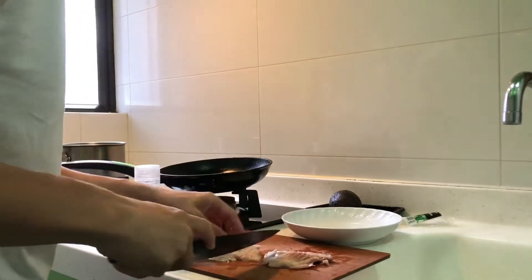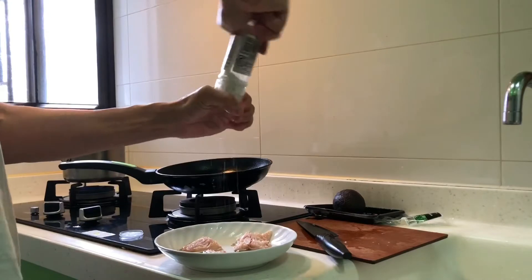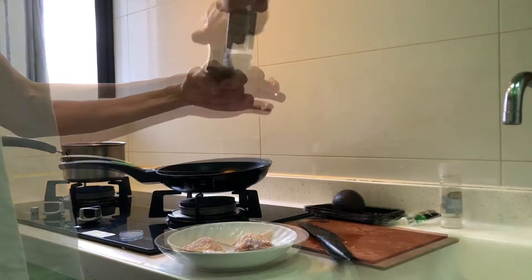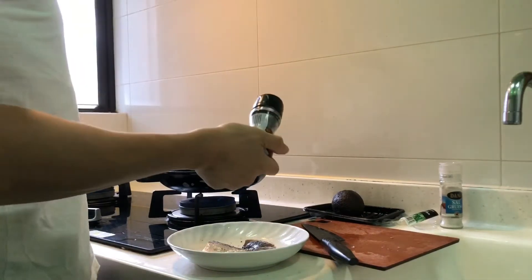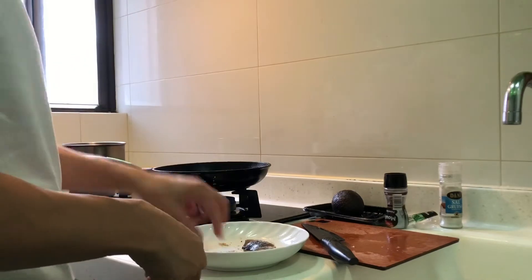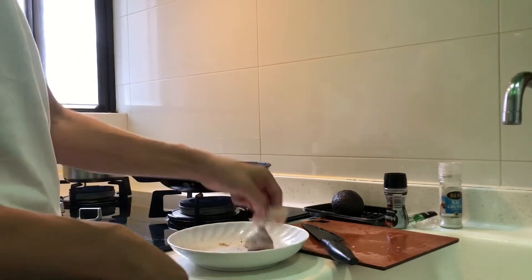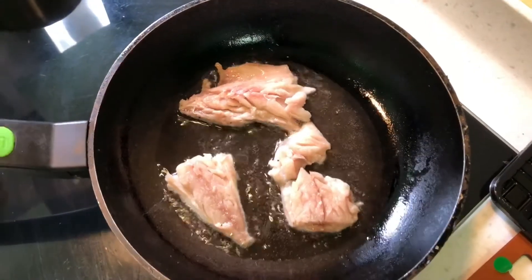Cut the mackerel into the pieces you want. For seasoning, it's very easy — just sea salt and black pepper, that's all you need, because we're doing pan-fried mackerel. Once the pan is heated to medium heat, place the fish skin-side down and cook for three minutes.